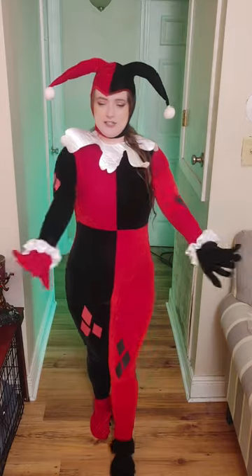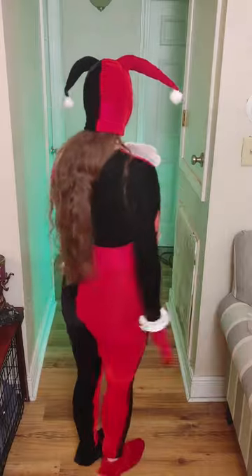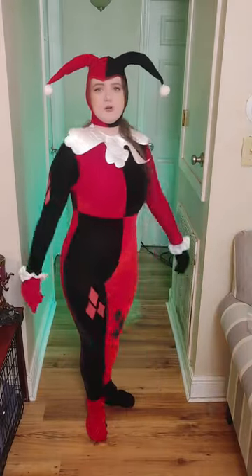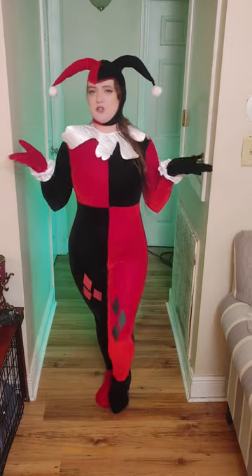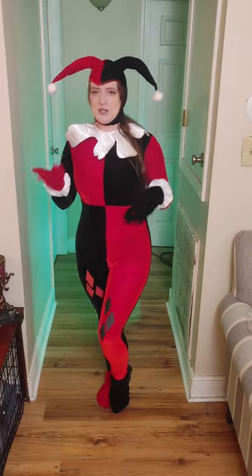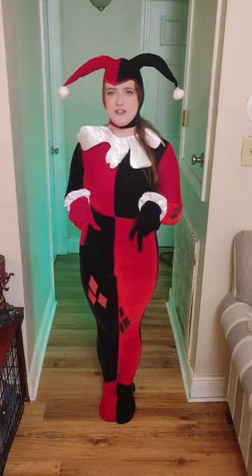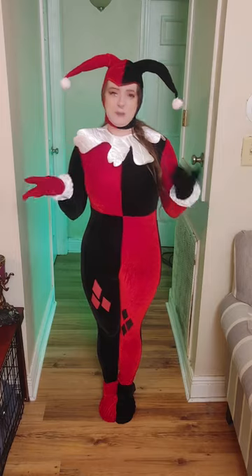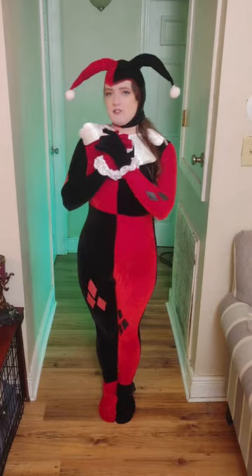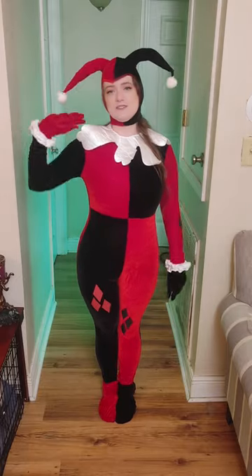Anyway, this is the outfit — the Harley Quinn cosplay. Let me know if you liked this cosplay and what you'd like to see next, or any requests. I'll have my Patreon link down below so you can come check me out and see what I have over there. I hope you liked the video — like, comment, subscribe, and I'll see you in the next video. Bye!